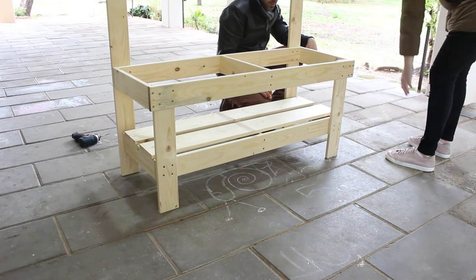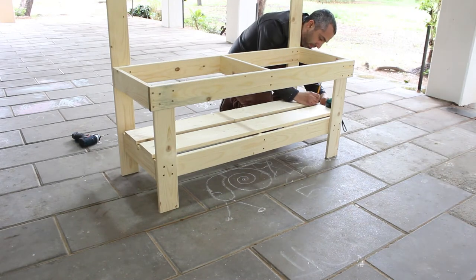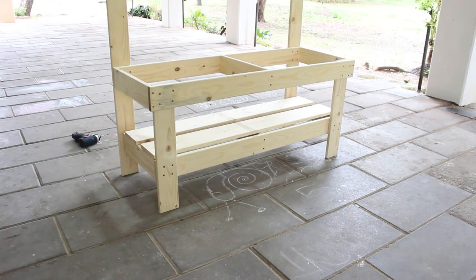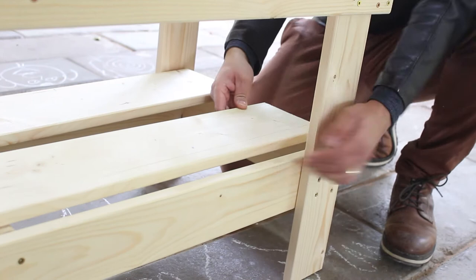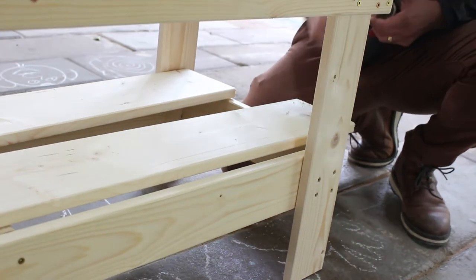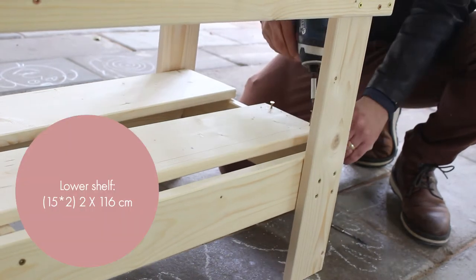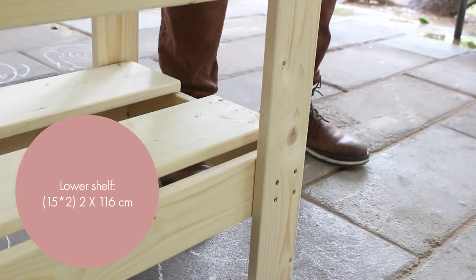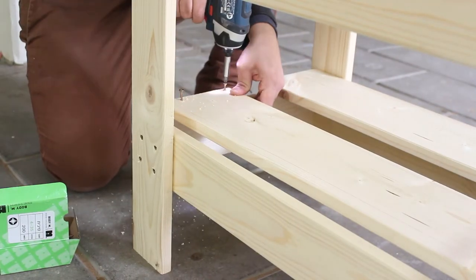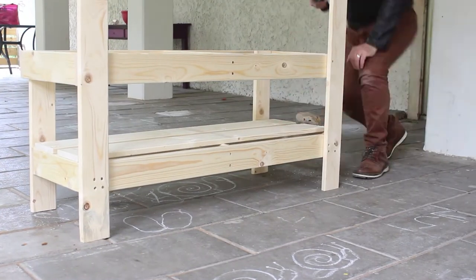The frame is ready and we're going to add all the working surface and shelf. So far we used all our 2x9cm wood, which I bought pre-cut because we don't have a saw. Now we're going to use our 2x15cm wood. We'll start with the lower shelf — take both pieces of wood, space them evenly, drill two holes at each end of the plank, and add the screws.